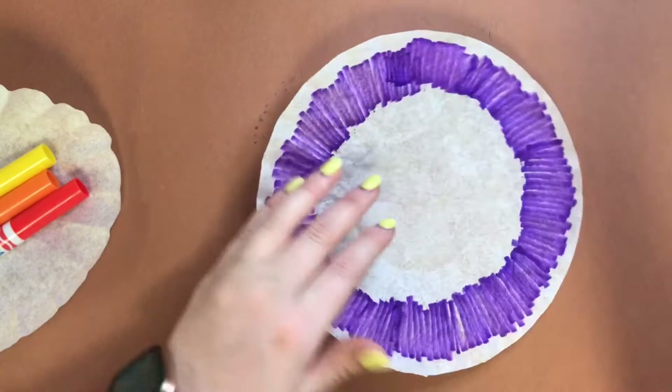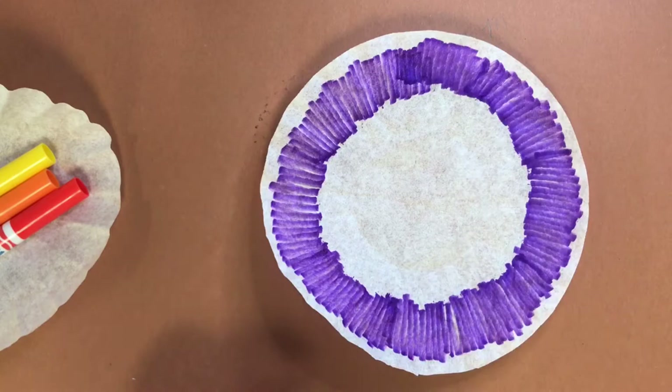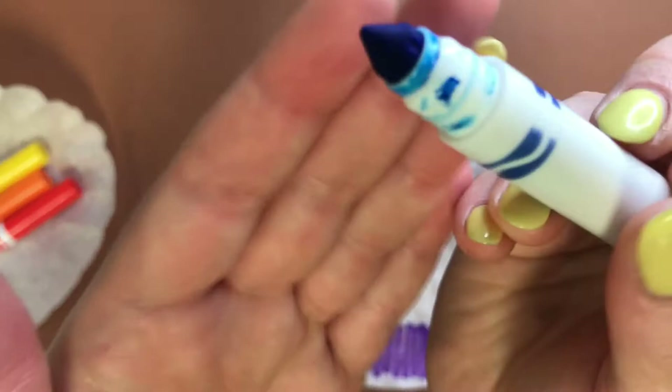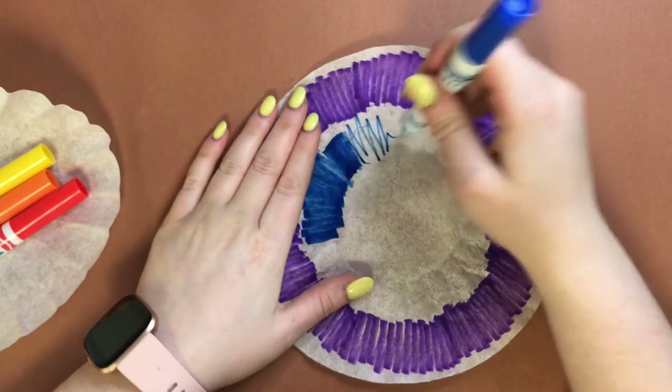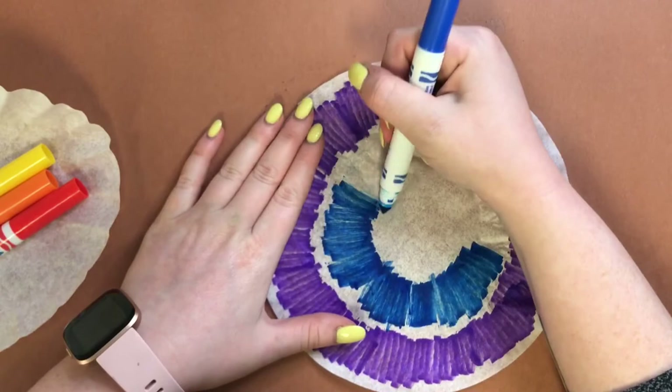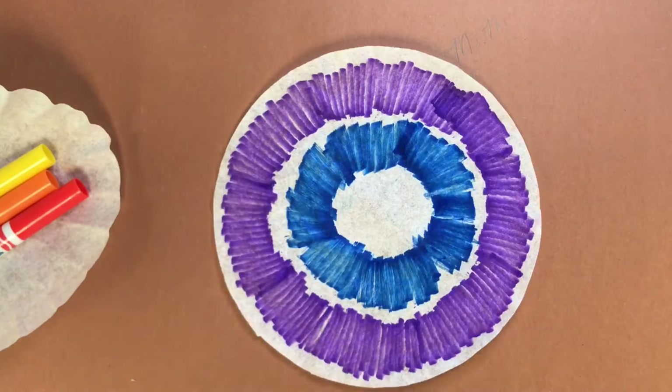We just want to use a few different colors on each coffee filter because that's going to make it look a lot more interesting than using just one color. To color this faster, I'm actually using the side of my marker — the edge of it — instead of the tip, because using the tip won't cover much area and will take a long time. Holding the marker to the side covers the space a lot faster.